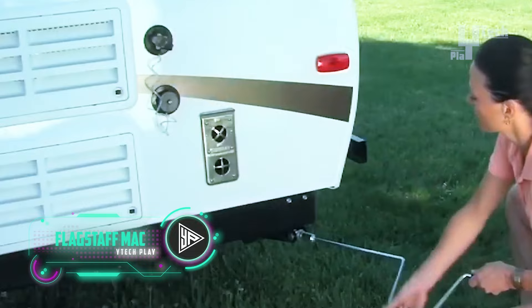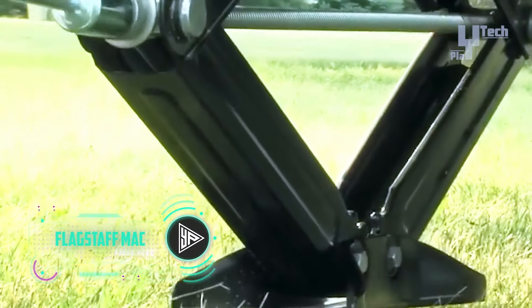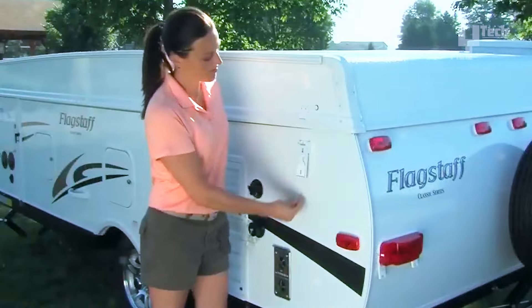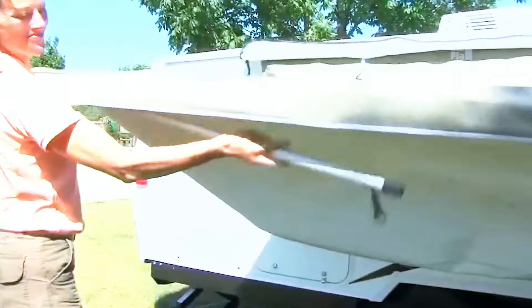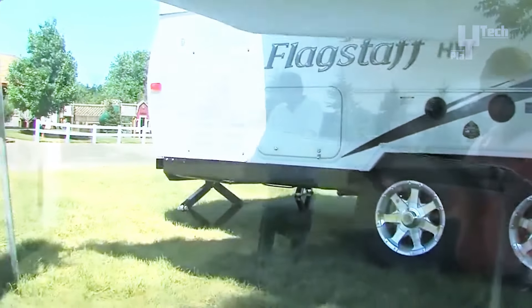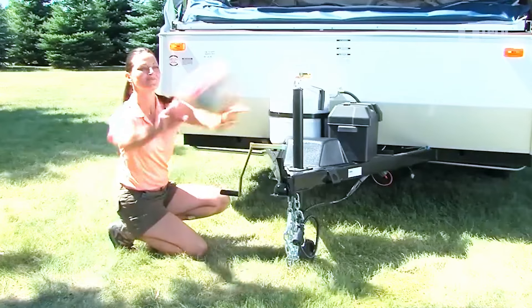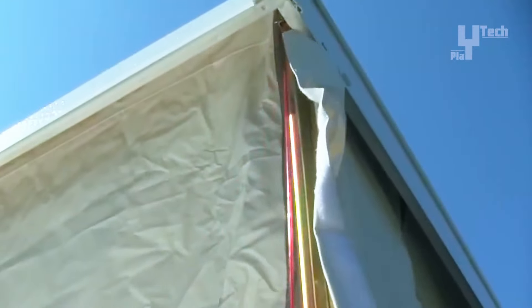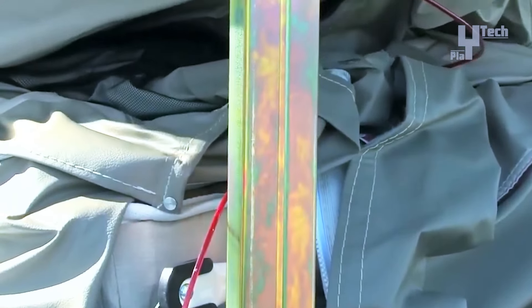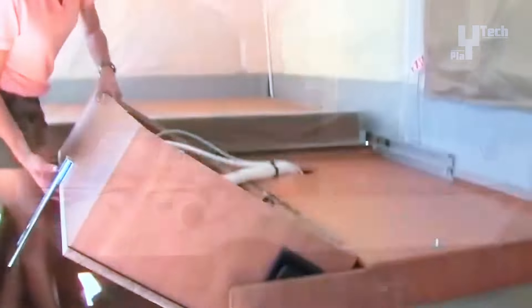For large families, the Flagstaff Max Series 208 is a good option because it can sleep up to eight people. In addition to two sleeping bunks that fold out toward the front and back of the trailer, it has two dinettes that can be converted into additional bedrooms. When packed, the trailer measures only 15 feet in length, but when unfolded it measures 20 feet. With a weight of about 1,900 pounds, it can be towed by almost any vehicle, including the family minivan. This affordable pop-up camper costs roughly $15,000 and includes a three-burner cooktop, a small refrigerator, and a sink.